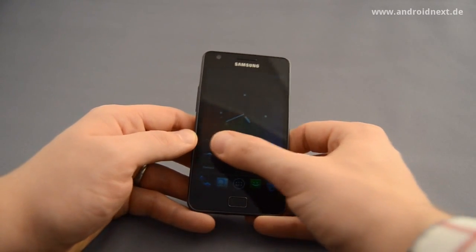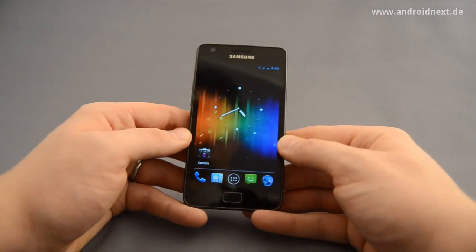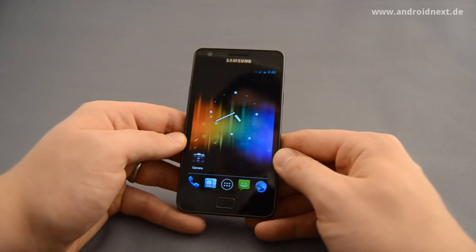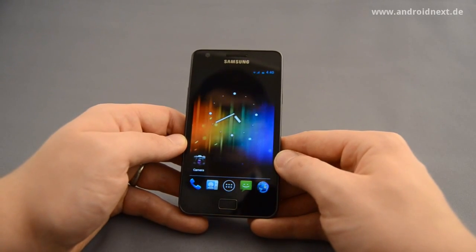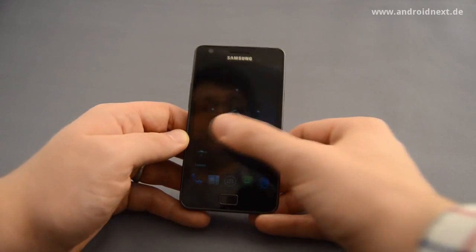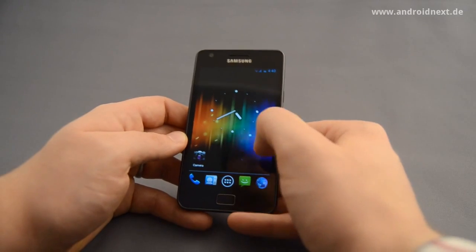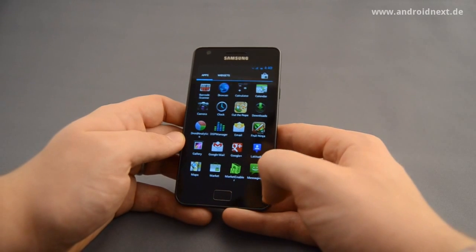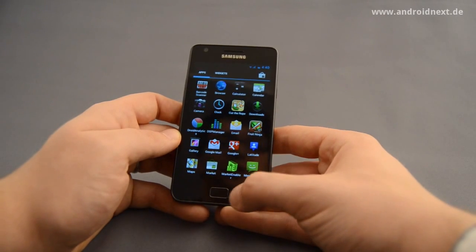Another thing that is still being worked on is CyanogenMod itself, because all the features that we were used to when using CM7 have to be ported to the new version. It's quite a lot of work because many things have changed in the framework in Android itself between Gingerbread and Ice Cream Sandwich — because, you know, there was Honeycomb but without sources between them. The CyanogenMod team is right now evaluating which features are worth porting to CM9.